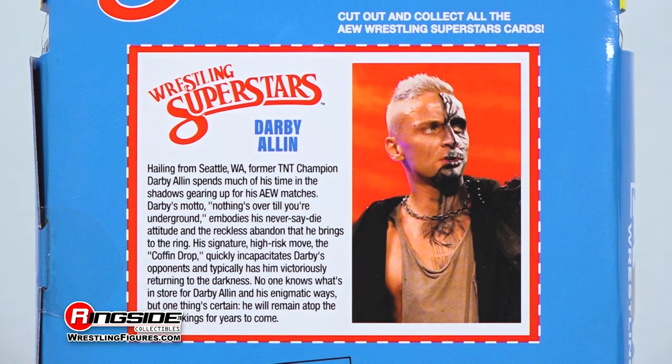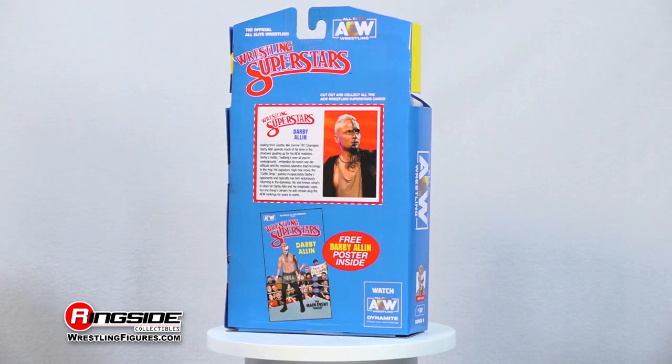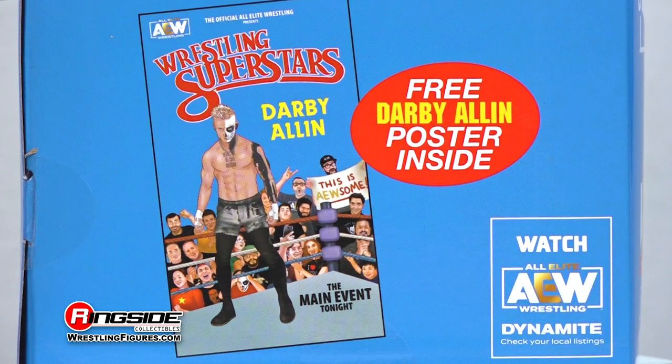As a bonus, the figure arrives shipped in classic LJN Wrestling Superstar style packaging with an included poster of the AEW star himself.